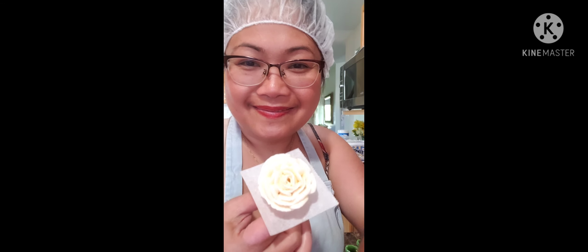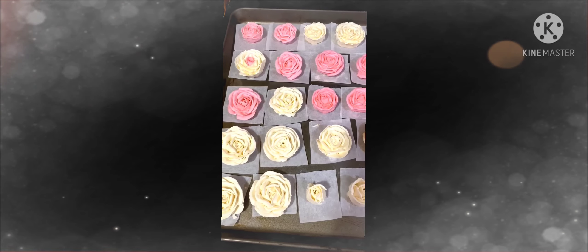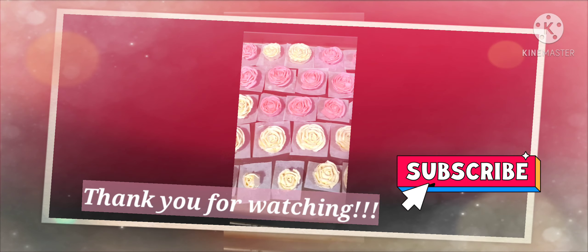I want it a little bit bigger — something like that. That's perfect too. So these are all my flowers.